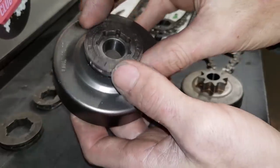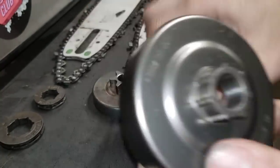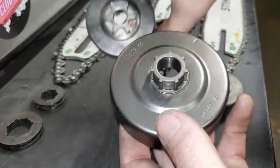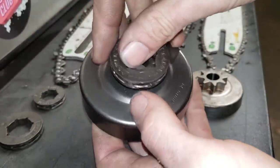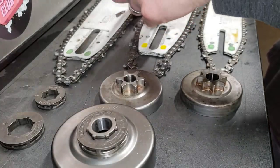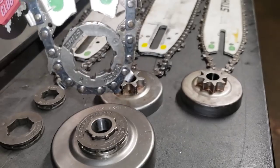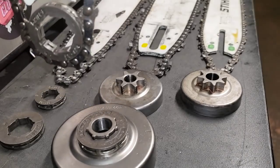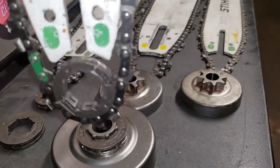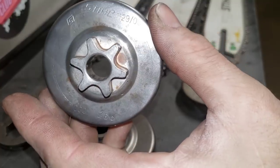This is one size up from what would come stock on your average saw - this is off of a 661, so it's a bigger clutch drum. This right here would be a seven-pin; you can call it a tooth or a pin, they're gonna know what you're talking about. Technically they'd call that a tooth and this a pin - I'll explain that in a second. This would be one size up from the seven, which would be on this bar, but I want to keep it on here to illustrate a point. This chain is pico - pico micro is even smaller, but I wanted to illustrate that this seven-tooth or pin rim sprocket and this pico sprocket would run the same chain.